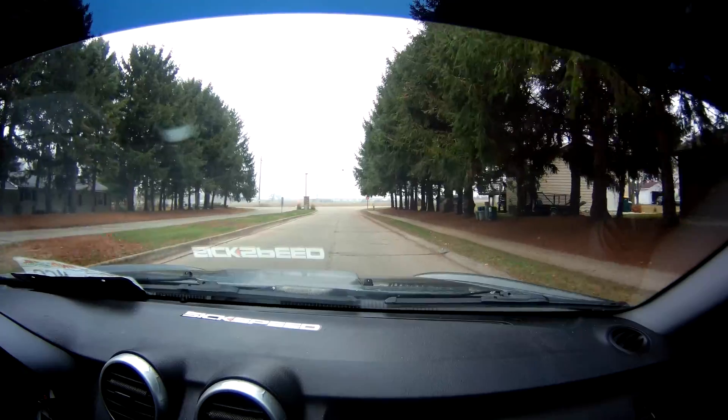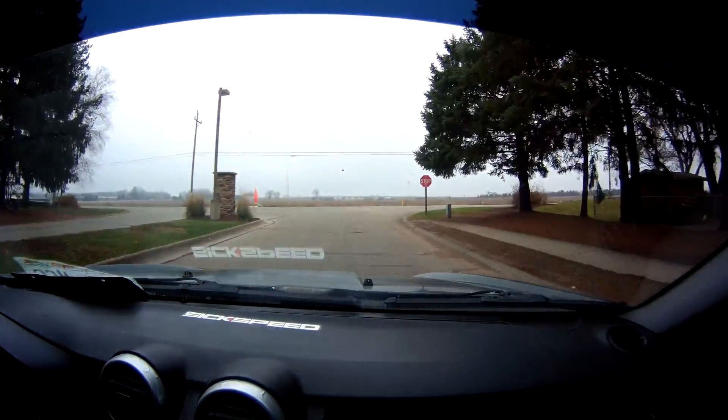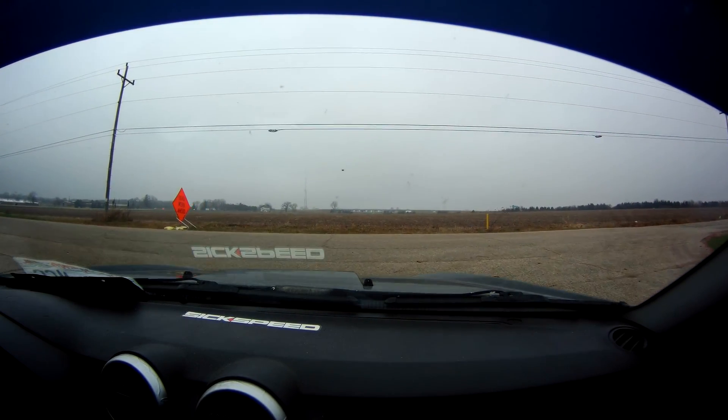Let's go with the intake manifolds — ported out. Yes, they do work. I feel the difference in the pulls, and I highly recommend them.